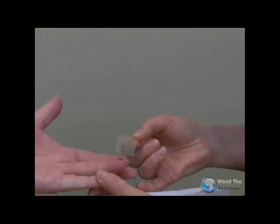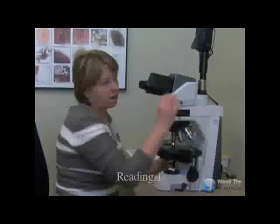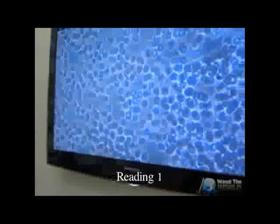We take a drop of blood and we are looking at the quality of the blood. The quality was observed before and after we used this technology, and then I put it on the TV screen so you can see what's going on. There's definitely room for improvement here.